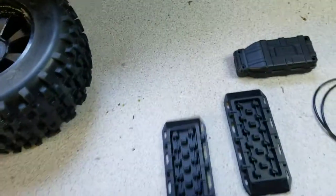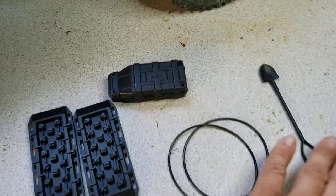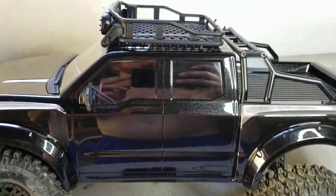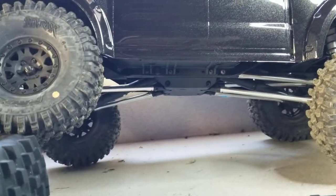I'll probably not put any sand ladders, boxes, shovels, or stuff on top of it. How it looks right now is enough scale for me — got the mirrors on there. So yeah, that's basically what it looks like.